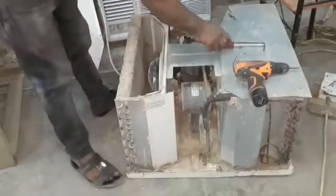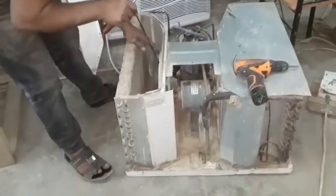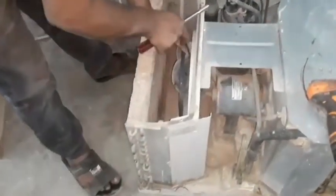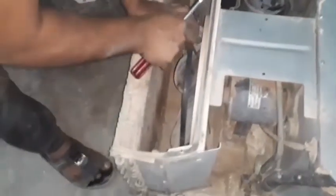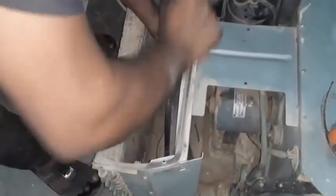The fan motor needs to be used. I'm going to show you how to use the fan motor. This is the motor — let me open it.